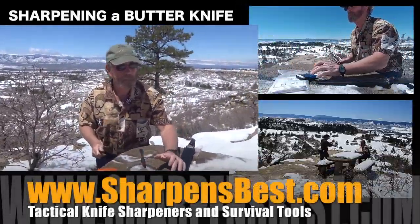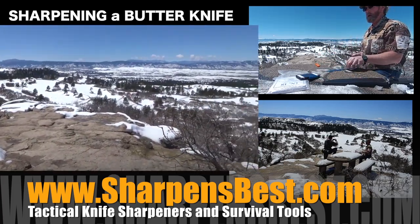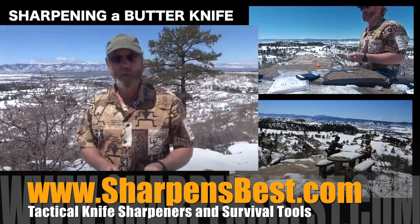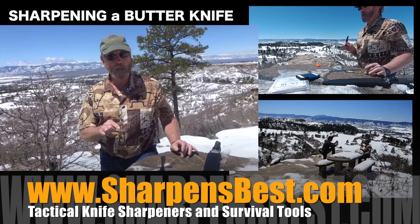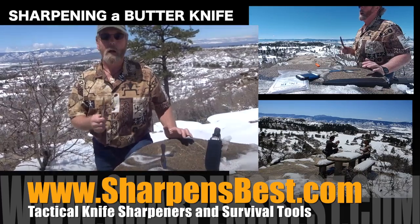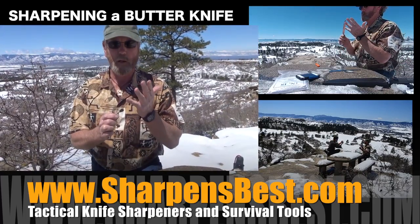Brad, sharpening butter knives. Hi, I'm Brad Buckner. I had a little bit of a challenge. I sharpened a butter knife a long time ago. It took me about four minutes. I sliced the paper — the same kind of paper that I use at all the shows. It doesn't really slice the paper, it cuts the paper. It is a butter knife. It's going to end up a little bit thick because butter knives are thick.